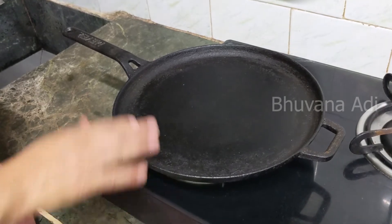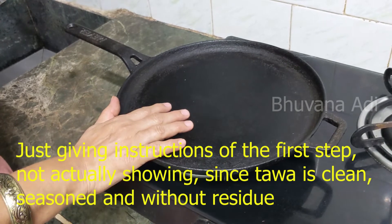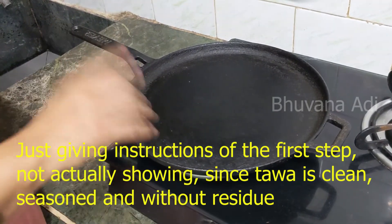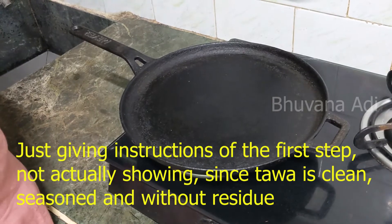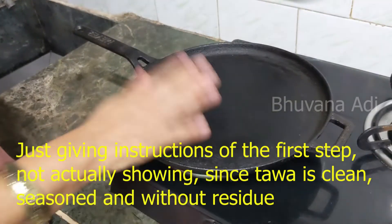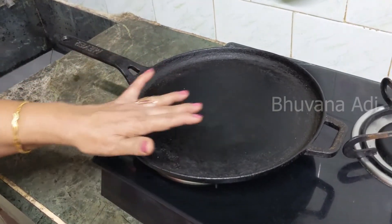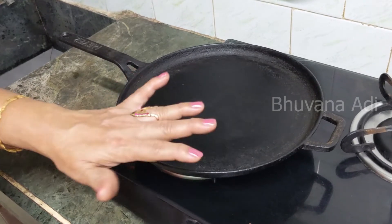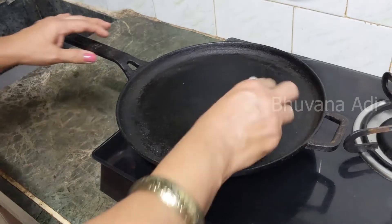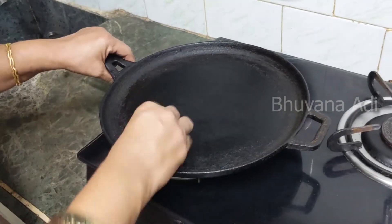To re-season, firstly remove the stuck food particles: pour water on the pan, add a little soap liquid, switch on the gas, and scrub it with a scrubber. This is the only time you can use soap liquid and a brush. Once the residue has been scrubbed off, rinse it with warm water, then wipe it clean and dry. Then apply oil on both sides — a little oil on both the interior and the exterior, both top and bottom.